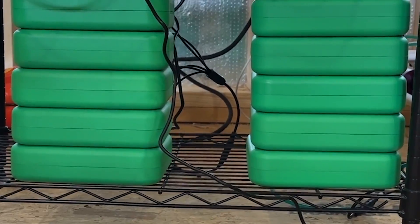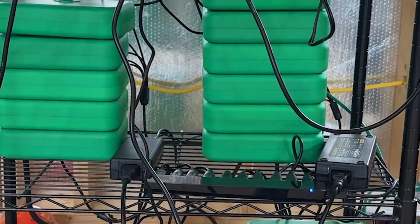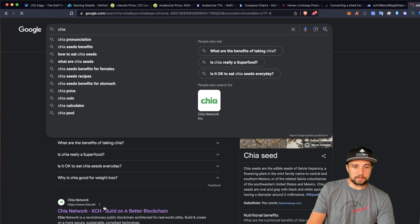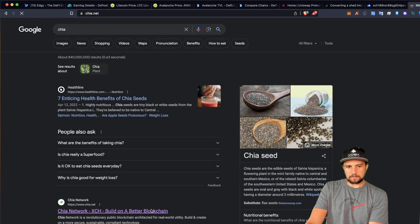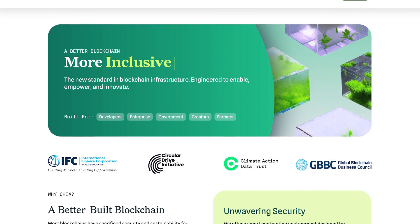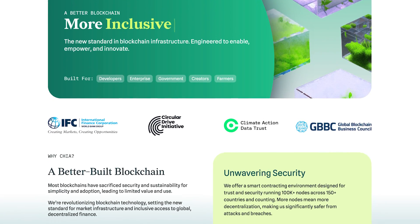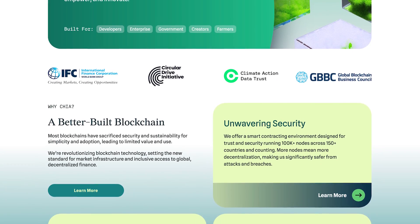My estimated earnings are still based off of two miners. There's this coin called Chia. Chia is supposed to be a layer one, better blockchain — scaling, green, all that stuff. It's a platform, which is cool.